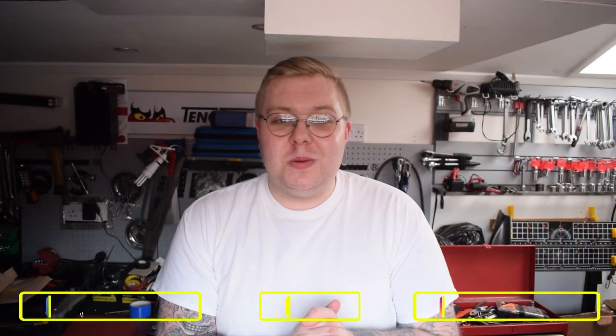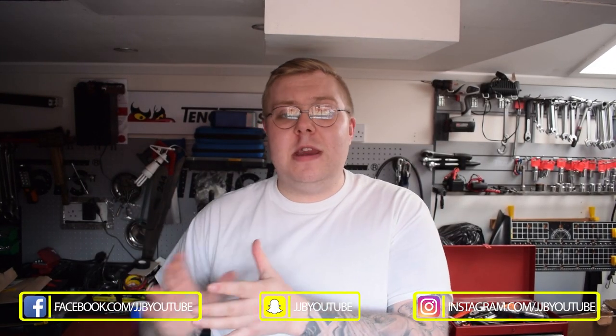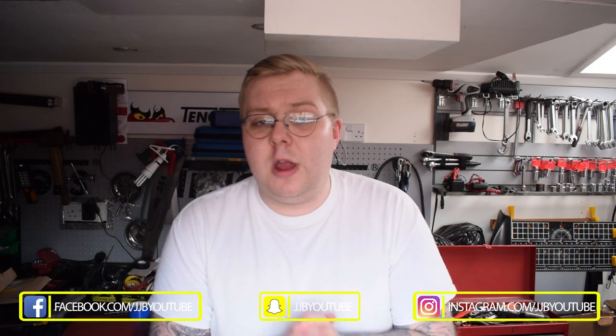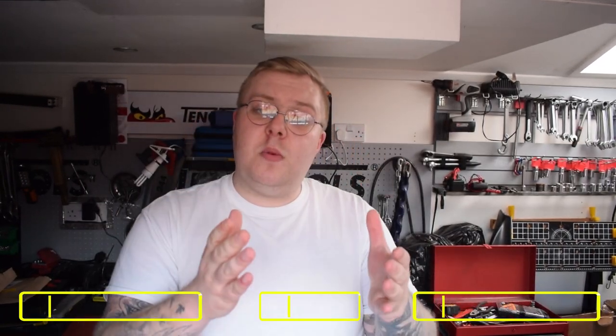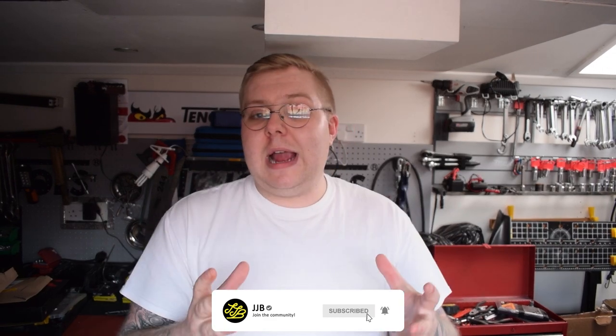Hey everybody and welcome back to the channel. As you just heard from that intro, we're going to be taking a look at BM3 and giving you guys a step-by-step tutorial on how you can remap your BMW at home. BM3 is a mobile mapping software that you can use to remap any of the F or G series BMWs, so regardless of whether you have an M140, an M2, a 240, an M3, an M4, or whatever BMW you've got, you will be able to remap your car.